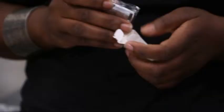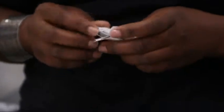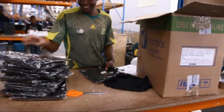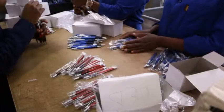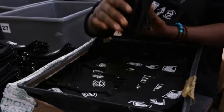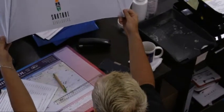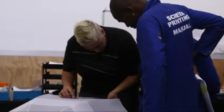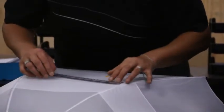Kevro Branding boasts an efficient packing and unpacking department that speedily unpacks stock to be branded, and repacks for dispatch to various destinations. With a stringent quality checking process, we strive to ensure the best possible quality and service for our valued customers.